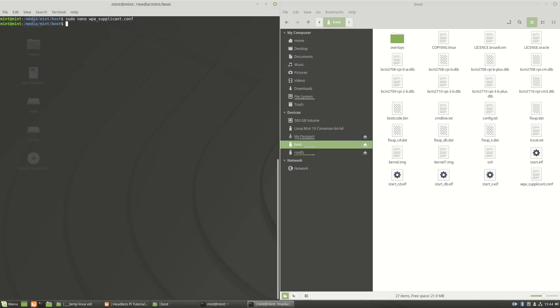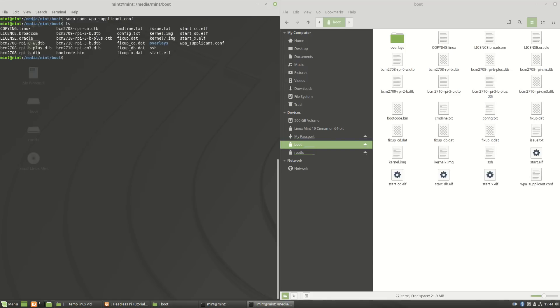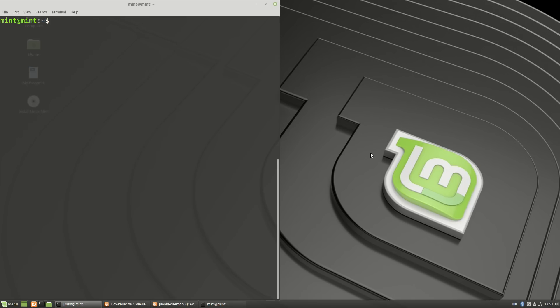If you type ls you'll see there is a new file called wpa_supplicant.conf and you can also see it in the file manager. I went back into that file to put my actual credentials in, then saved it, removed the SD card from this computer, plugged it into my Pi and booted it up. We've done everything we need to do with the SD card on the computer and we're now ready to SSH into our Pi.